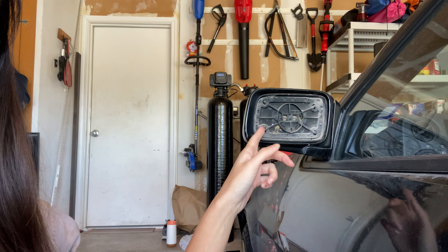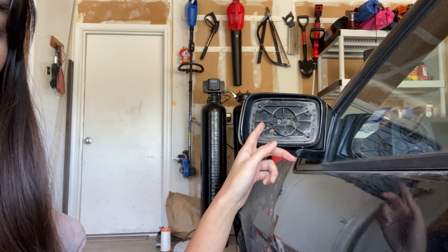Replacing this mirror — it fell off while I was driving and it's extremely dangerous because I have a bucket seat on the driver's side, so I can't actually look over my shoulder when switching lanes. That was really scary. I almost got into an accident the other day just trying to drive this thing on the road.